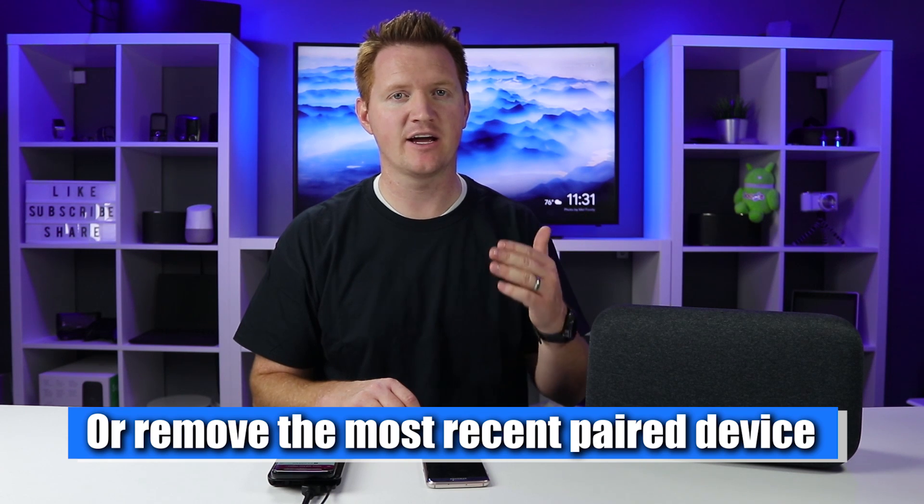If you have connected multiple Bluetooth devices and aren't sure which one is currently paired, just activate the Google Home and ask. 'Hey Google, is the Bluetooth active?' — 'Bluetooth is connected to Samsung Galaxy S7 Edge.' One thing to note: it will always connect to the most recent device that was connected. So since this phone was the most recently paired, it will always default to this device. To change the default, you'd need to unpair all devices and begin again.